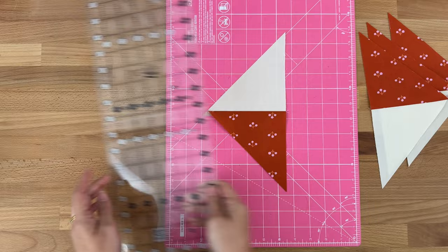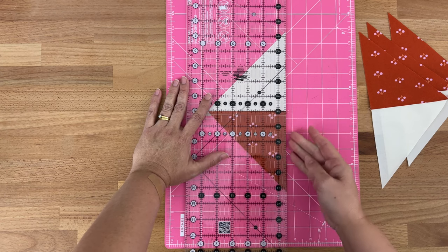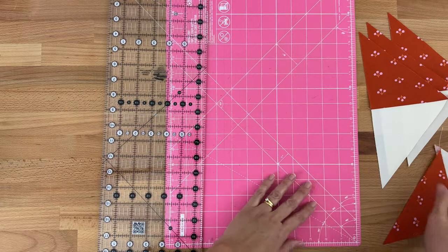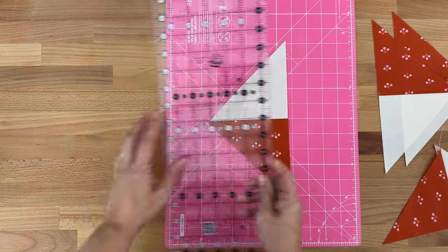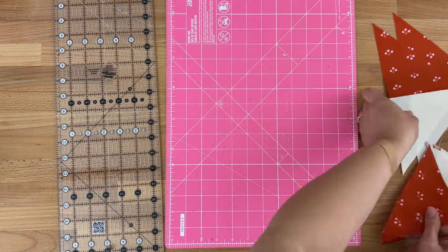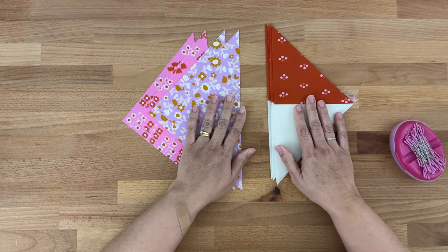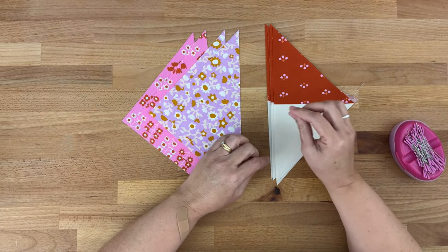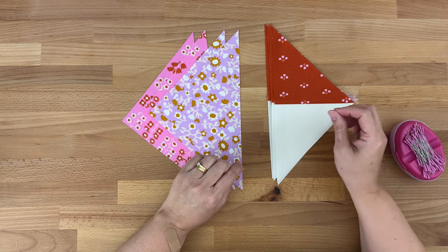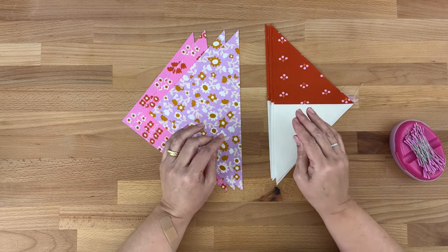An extra step you might like to do is check that this is a really nice straight line. Pop your ruler on top, line it up with your seam and with the edge — we do want them to be nice and straight. I can see this one is off just a smidgen at the top so I am going to trim that. When checking the straight line, only trim a smidgen — we still need it to match up with our E and B pieces. If yours is way off, you might want to unpick it, press the fabric again, and then re-sew it.